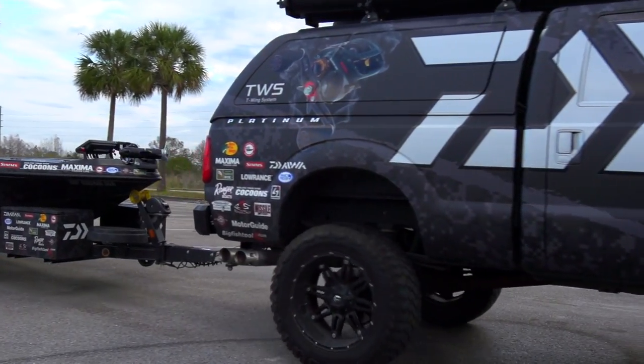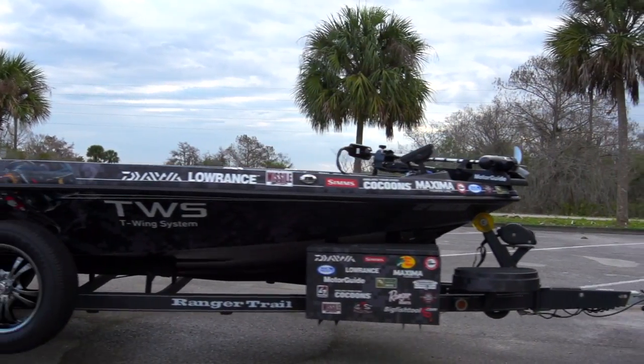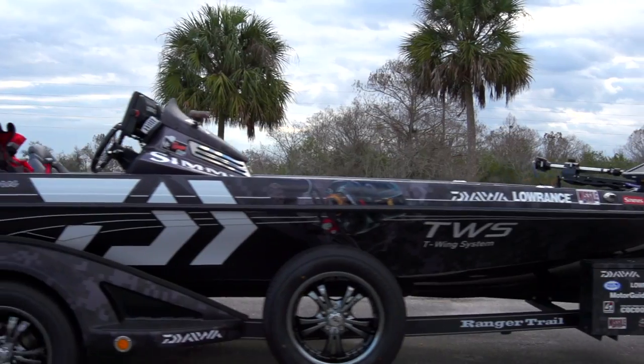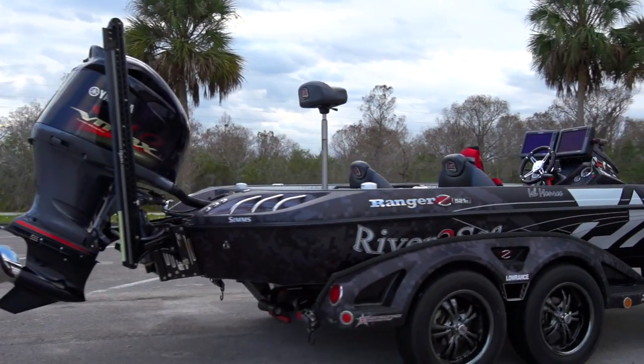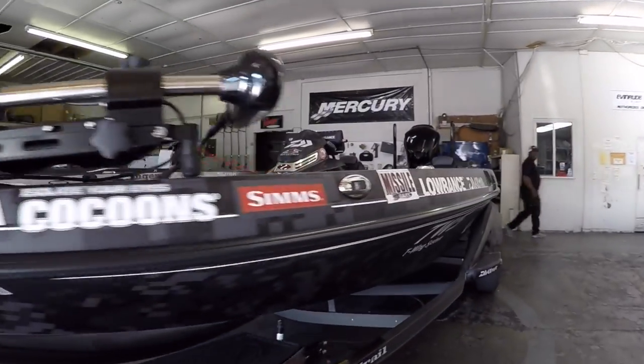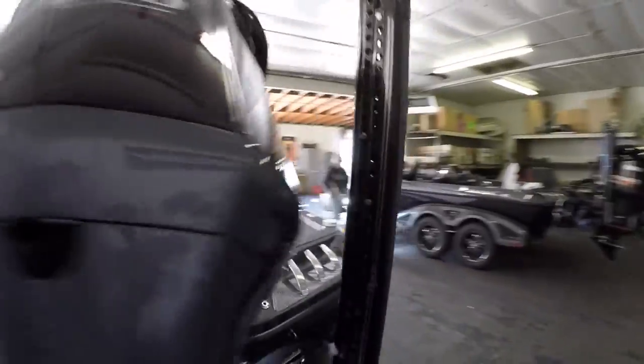She's all done — everything's installed. We sent her down to the wrap shop in Phoenix, Arizona, at Liquid Wraps. Just got her back and she looks beautiful. Now we're going to go through and show you all the cool things I've done to this boat before we get on the water.